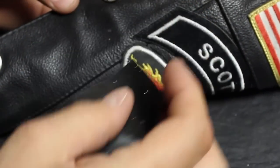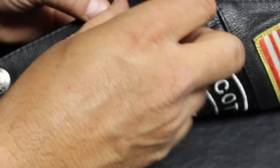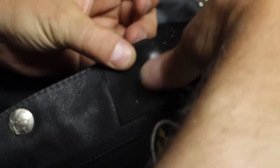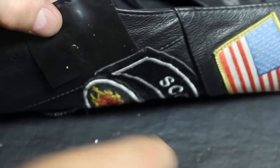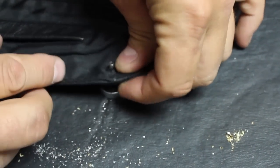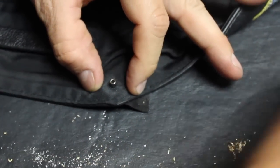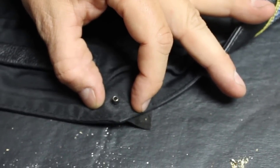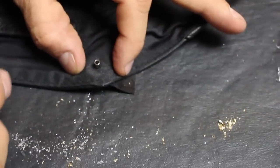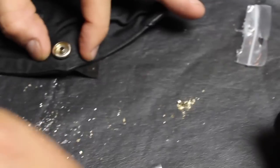Make sure it's lined up so that the buffalo is facing the right direction. Place the tape over it — that's going to protect the snap and hold it in place. Lay it down against the anvil; the anvil has a concave side which cradles the snap, keeps it from sliding, and offers a firm area to punch down on.